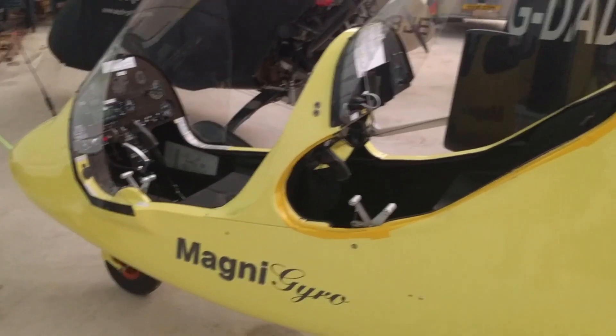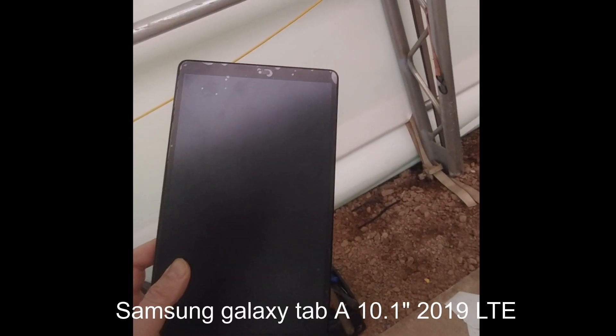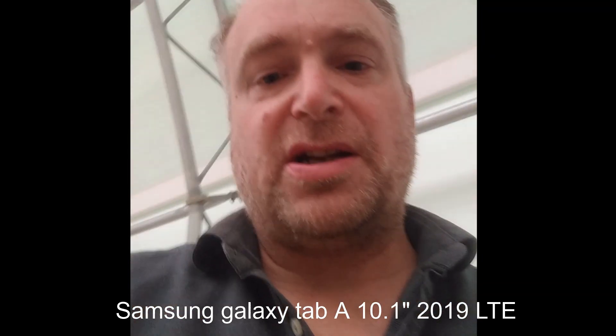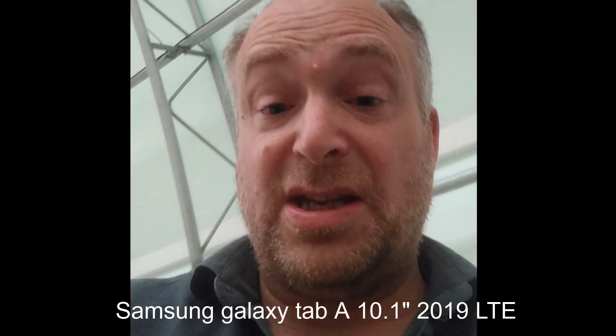So I decided to shop around and invest in a larger screen. After having taken several measurements, I honed in on the ideal replacement for navigation for a Magni Gyro M16C. The tablet in question is this — a Samsung Galaxy A10.1, 2019 edition. I got the LTE version.